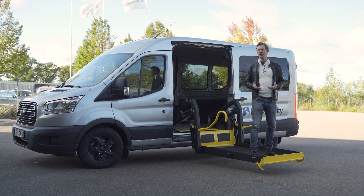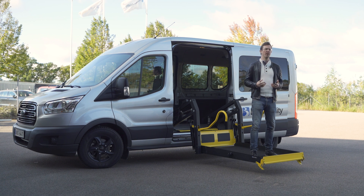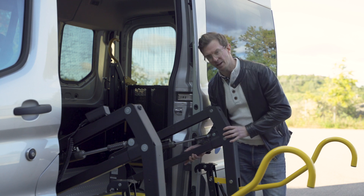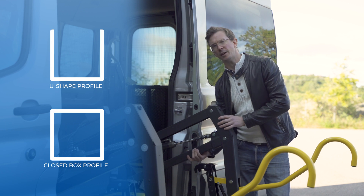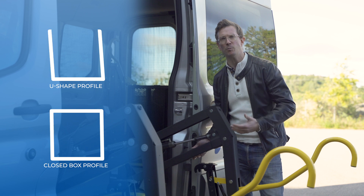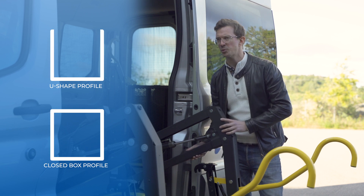Unfortunately, it is very hard to demonstrate this in a video, but rest assured this is something you'll notice when you ride up and down on the platform. This is what enables the increase in rigidity. Most other wheelchair lifts of this design use a U-shaped profile here instead, and unfortunately they are much more susceptible to skewing and deflection motions. Our closed box design handles this much, much better.